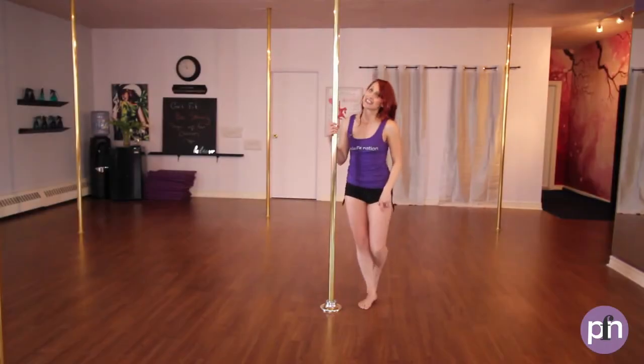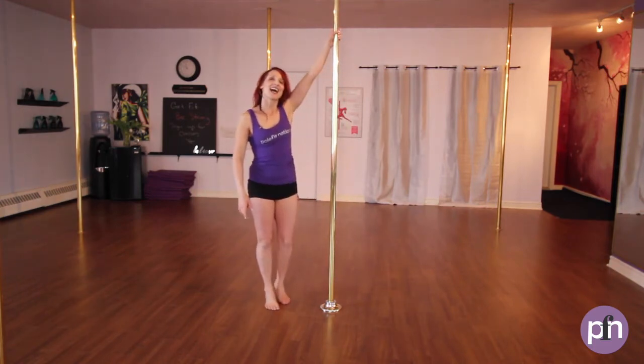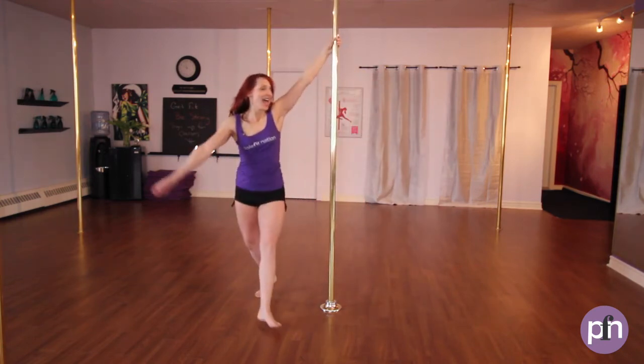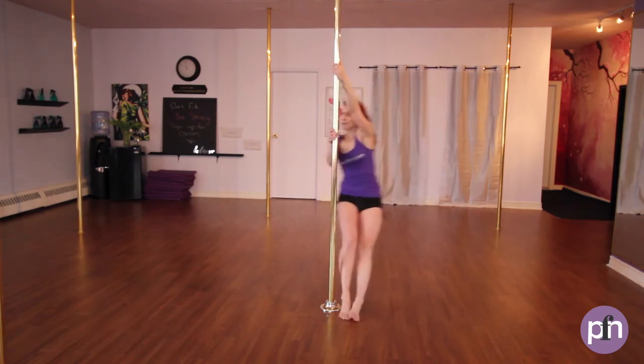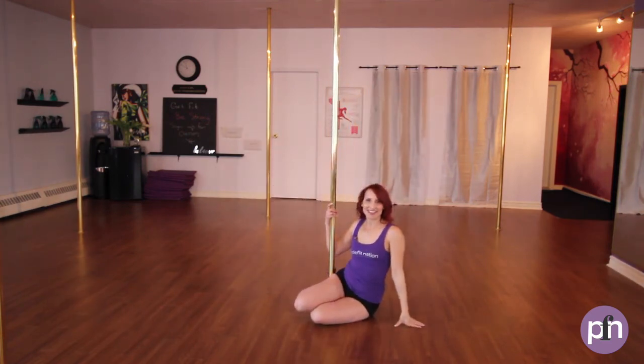Let's remember to take it over to the other side as well. Inside hand nice and high, take some steps around, step on the inside foot, outside leg coming out, landing on the outside, legs are coming together, pivot and lowering down. It's different on the other side.